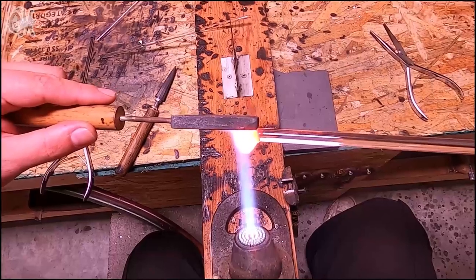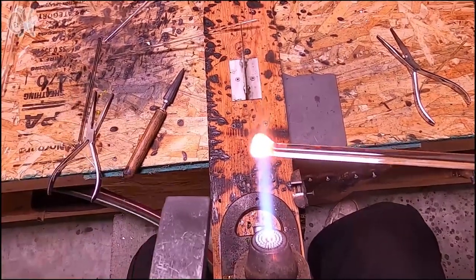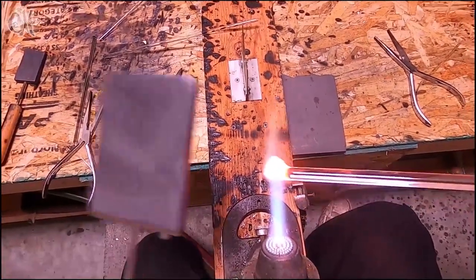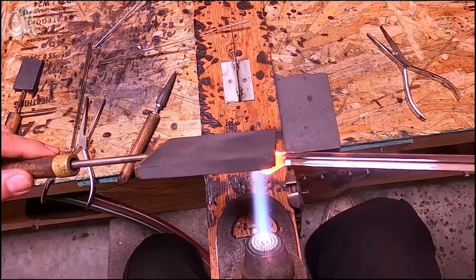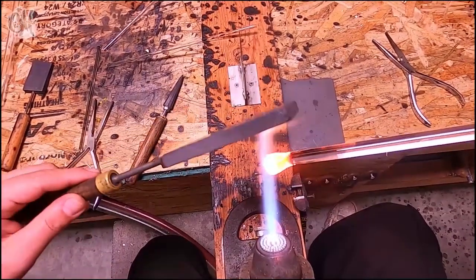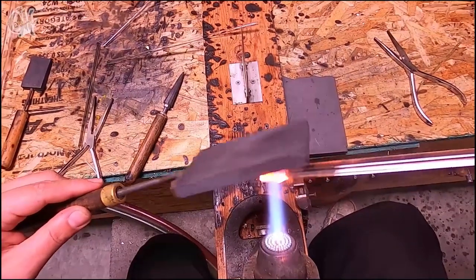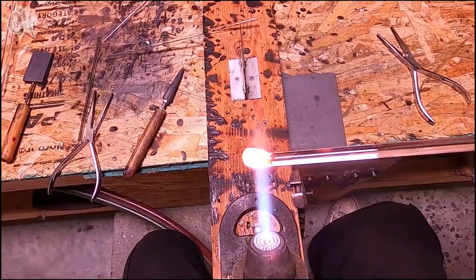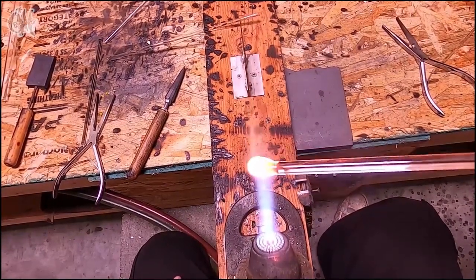Starting at the top of the mushroom, forcing any air bubbles out through the bottom as it melts. Give it a little bit of help, just pushing it into that final shape.